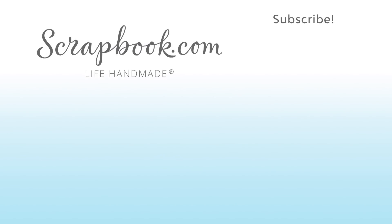This video was filmed by Scrapbook.com at the 2018 AFCI Creativation event. Don't forget to like, share, comment, and subscribe if you liked this video. Happy crafting!